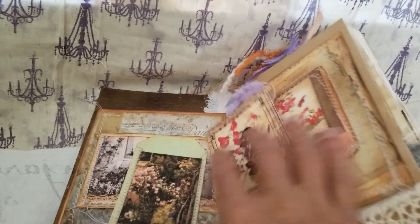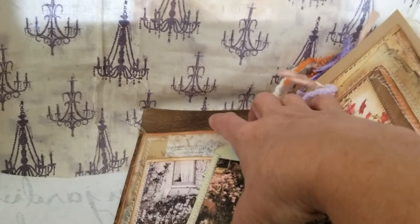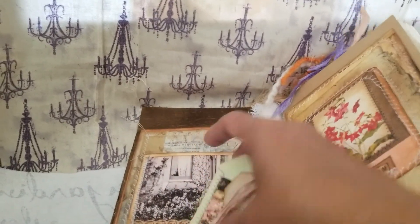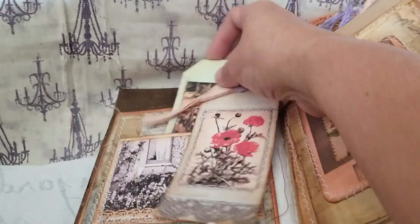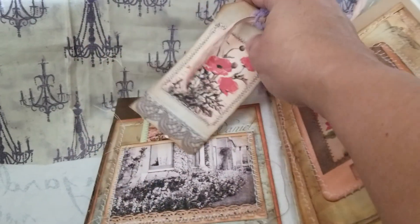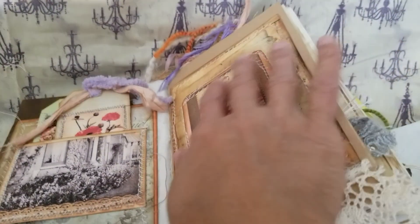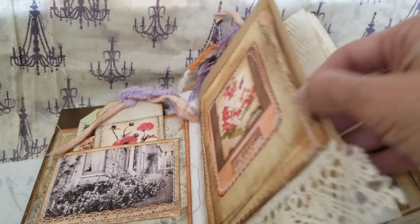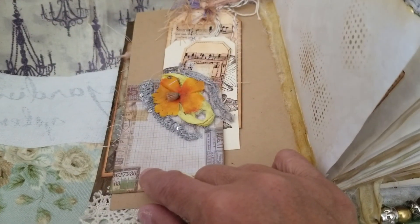Here's another one — I have to distress this one, I'm going to leave it out to do that. And here's a pocket after the topper. The next page is kraft paper with a small pocket from Tim Holtz paper pads.